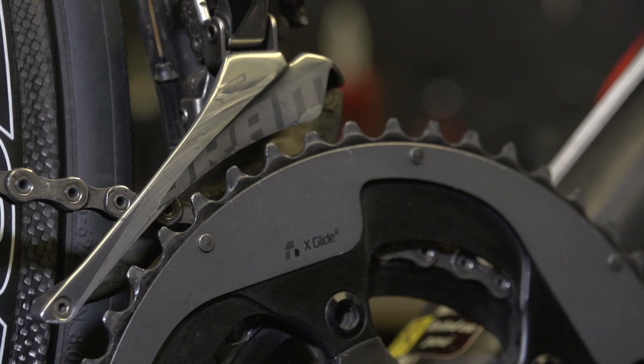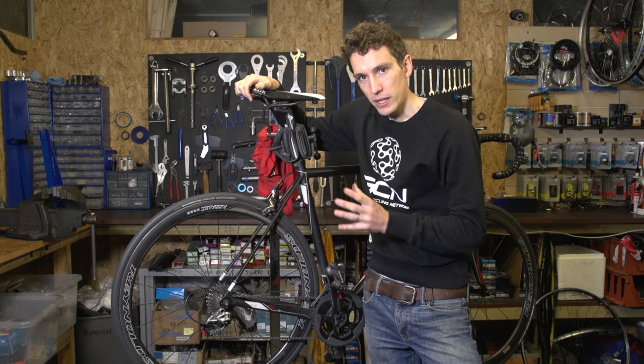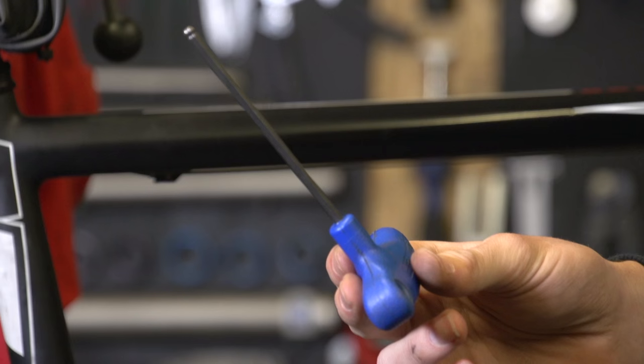In this video, I'm going to show you how to adjust front derailleurs, specifically SRAM, because they're slightly different to other types in that the front of the cage moves more than the back of the cage. What that means is that we don't have to trim the position of the derailleur whilst we ride, because you don't get any chain rub despite your gear combinations.